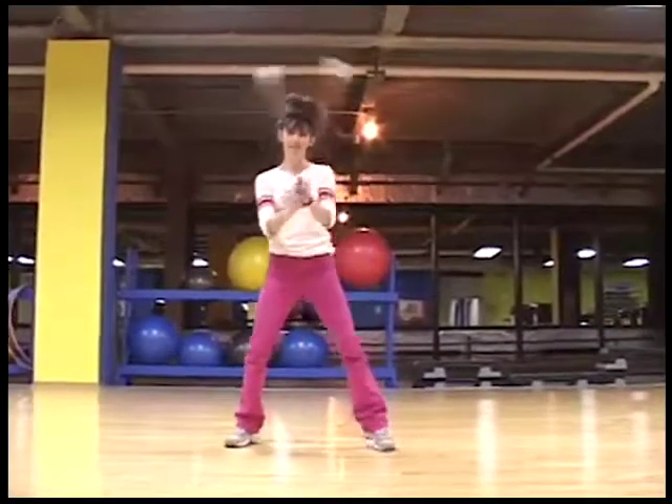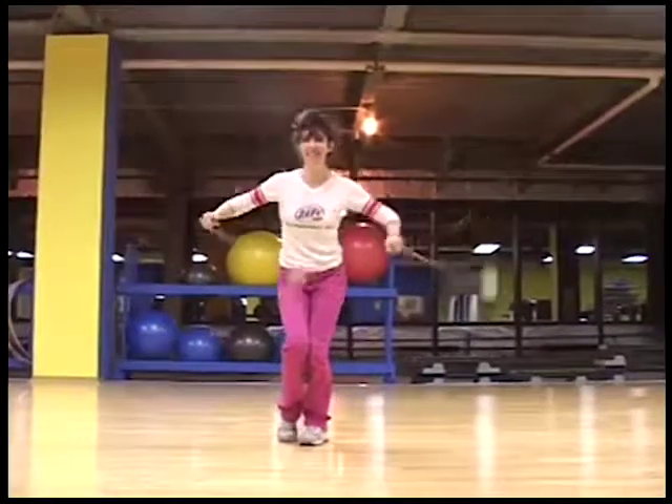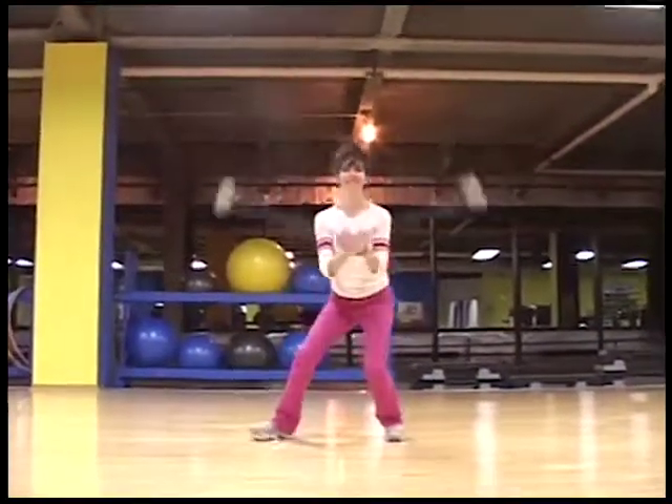Hey everybody, here are a couple of moves you'll learn in the poi and hoop dance class, and some variations on these moves. They're the butterfly and the corkscrew.